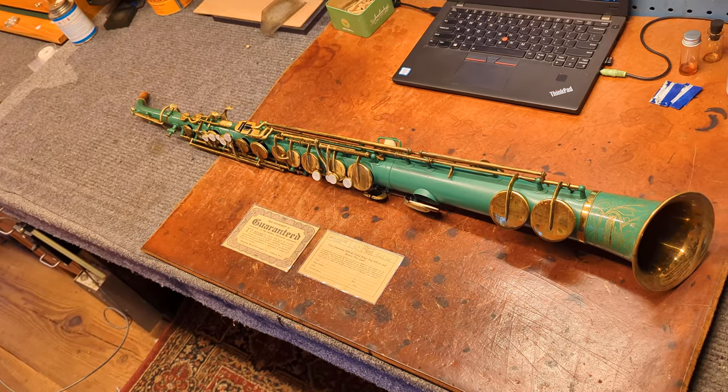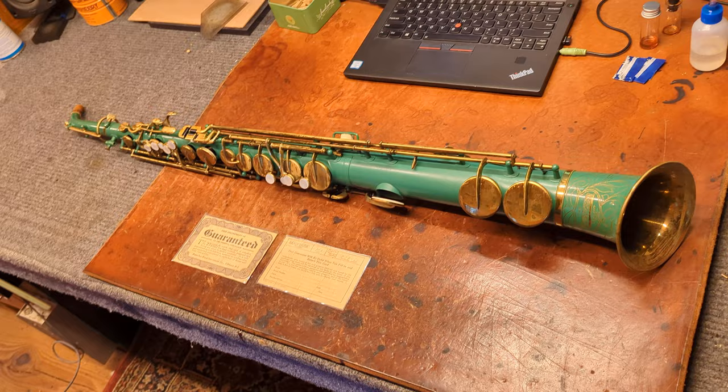My name is Matt Starr and I repair saxophones for a living. Today I'm making a short video about painted saxophones — or more accurately, enamel-finished saxophones.